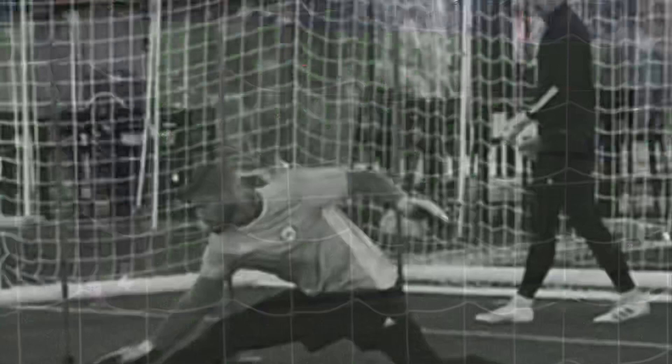Thank you for watching the Pro Tip Series. If you enjoyed the video, don't forget to hit the subscribe button.